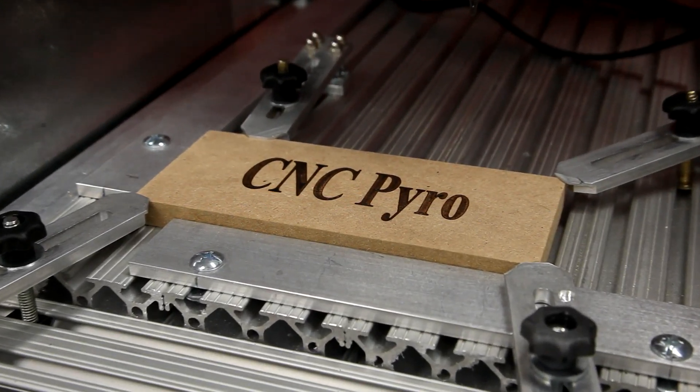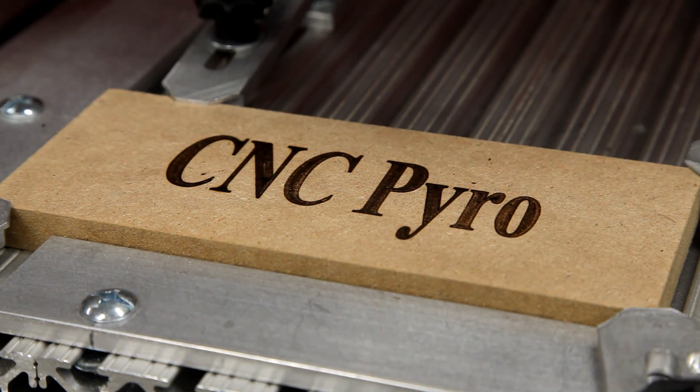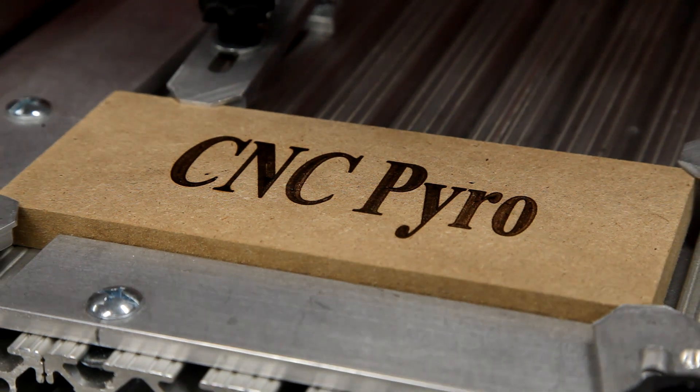I would have liked to make the fill a little bit lighter with a dark outline, but the pen makes a mark each time it touches down. To solve this, I need to cycle off the controller when I pick up the tip. This can be written into the CAM post processor using M3 and M5 commands.